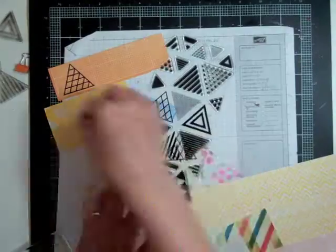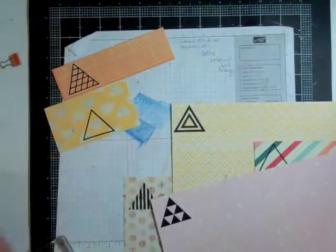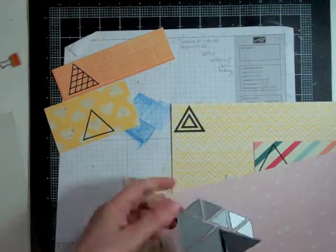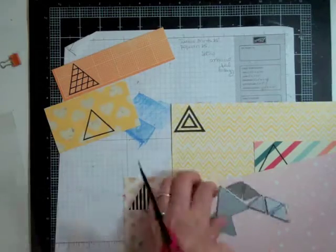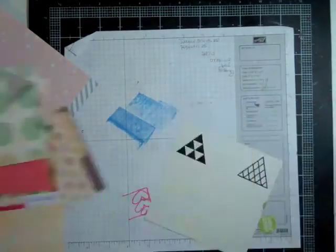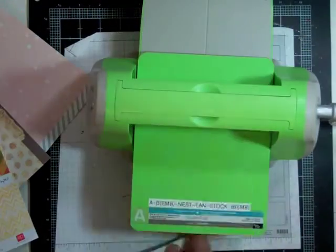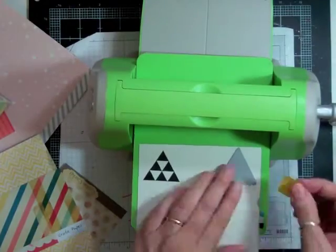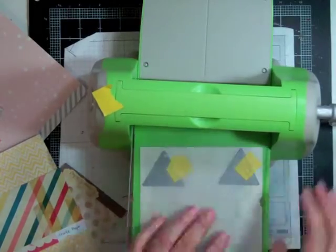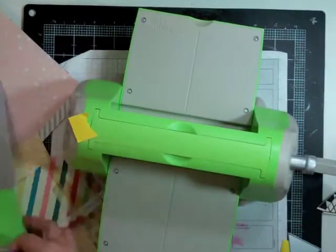It was from our last vacation in Quebec. As soon as we got there, we drove by where our cabin was going to be and they spotted this huge rock. We weren't there 15 minutes and they were already climbing that rock and going to the top. So I'm going to scrapbook about that, and now I'm going to start die-cutting all the different triangles.